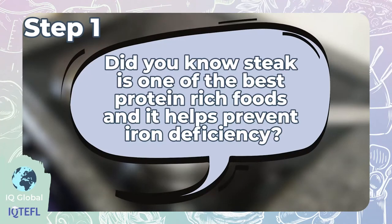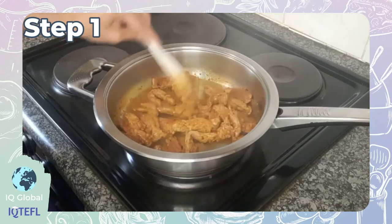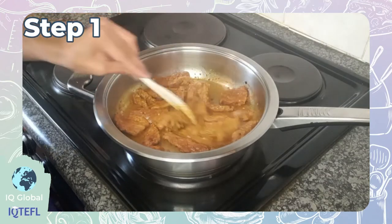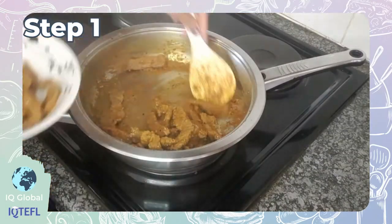Did you know that steak is one of the best protein-rich foods and it helps prevent iron deficiency too? Now give your steak a good stir, then allow the steak to cook for about 10 to 15 minutes on a medium heat. Once this is done, remove this from your frying pan.